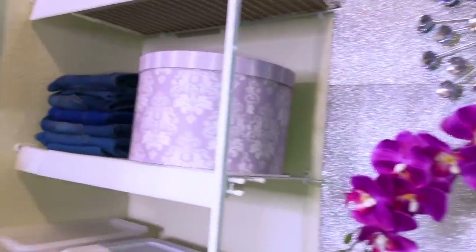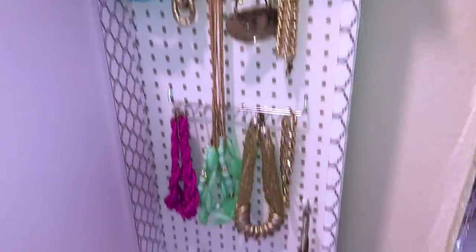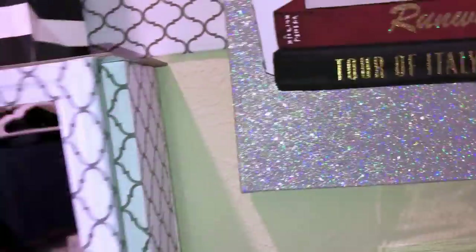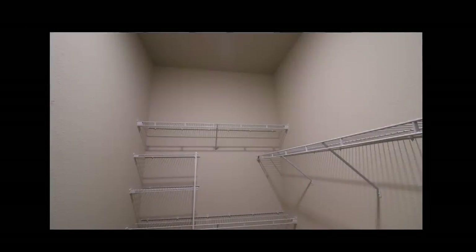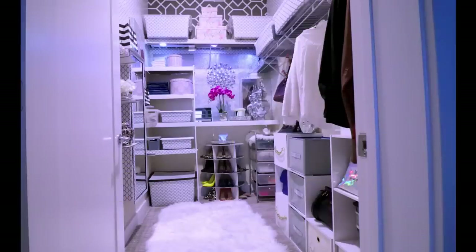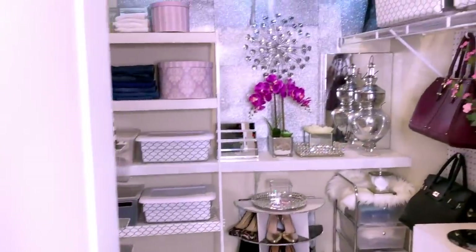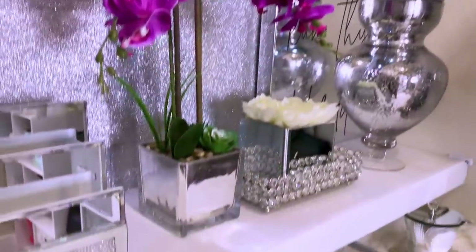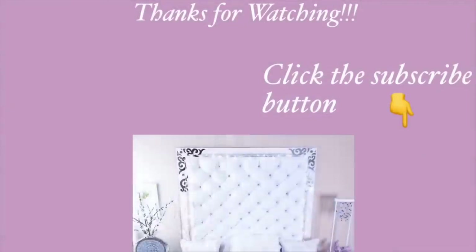I am so relieved walking into my closet now, and also super happy. I hope you all enjoyed this video and learned one or two things from it. Don't forget to like it and share it with your friends and family. Thank you so much for watching — I have other home decor DIY videos linked in the description box below. Don't forget to click the subscribe button.